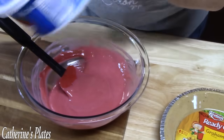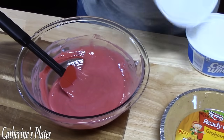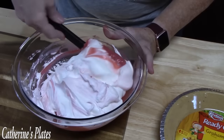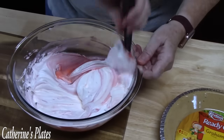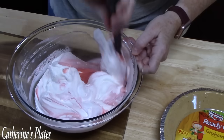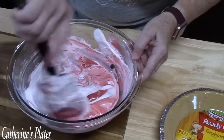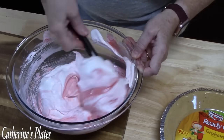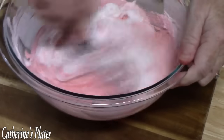Now we're going to add our Cool Whip — the whole package, eight ounces. I'm just going to fold this all in until it's all one solid color. I love your comments — when you tell me how you love the recipes or how you'd fix a recipe, let me know down below what you'd like so I can make it. I'm just turning the bowl and scraping along the side, folding it into itself to make sure we get it all.